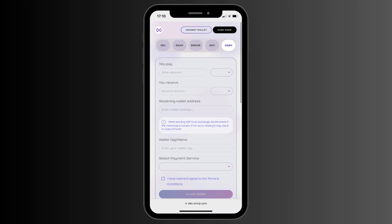You can acquire XRP on the OnXRP OnRamp, which we offer in cooperation with our partner Banksa. Simply navigate to dex.onxrp.com, select Cash, and fill all the steps on your screen. Take special note and never share your private key with somebody else.